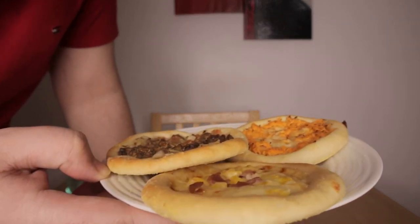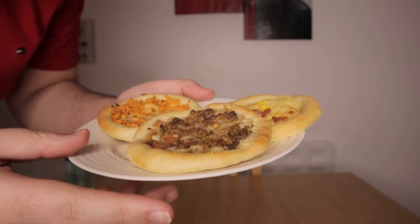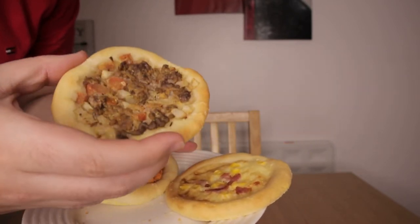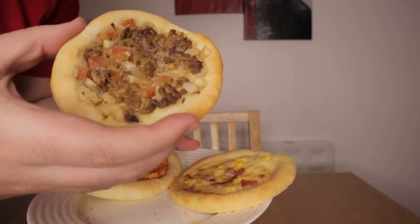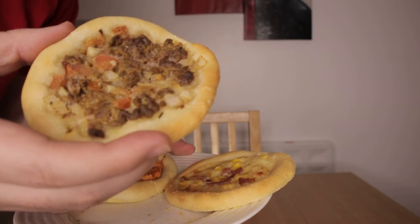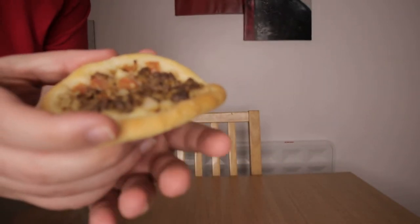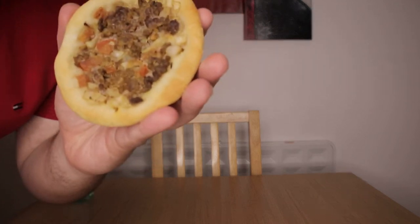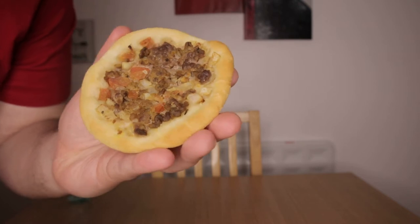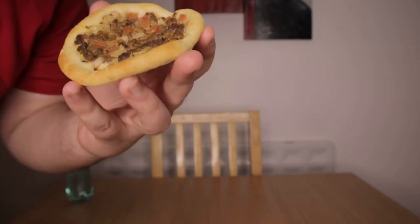Hello YouTube, and this is what we have in store for today. Check that out. I'm close to the camera because I don't want to stand up again. That's very lazy of me, but it's not a matter of laziness — it's just that I want to show you before I dig in. So these are Brazilian Esfihas. I hope I'm saying that right. Esfiha from Brazil.